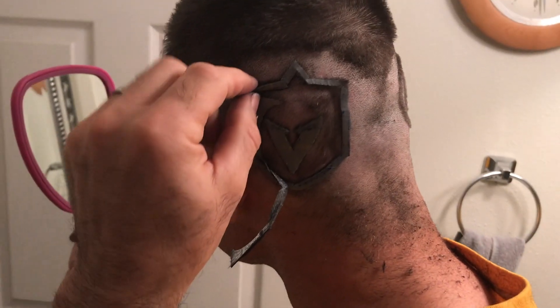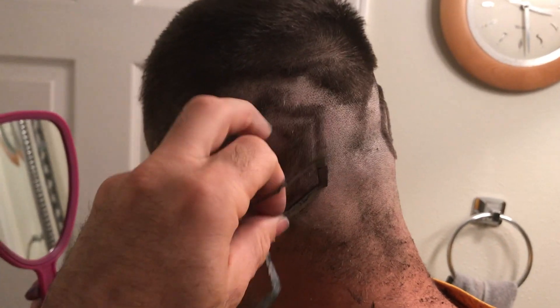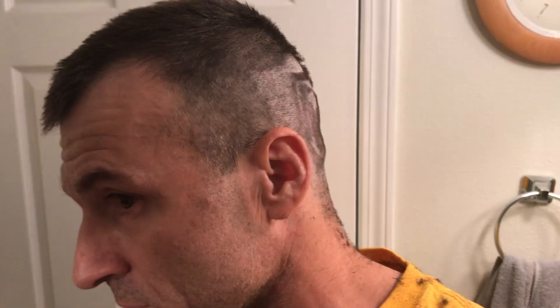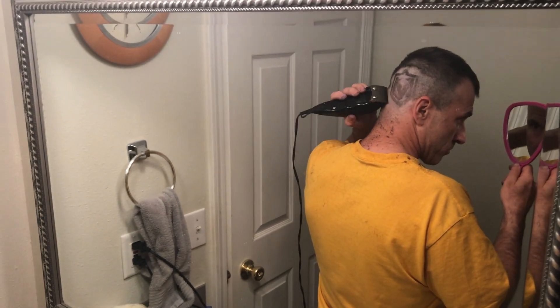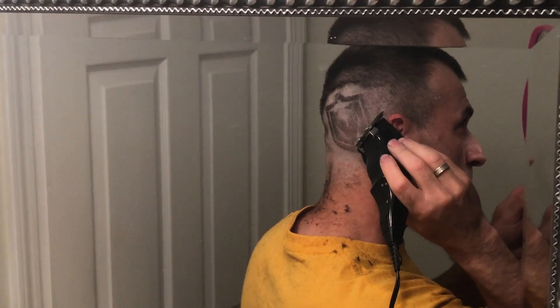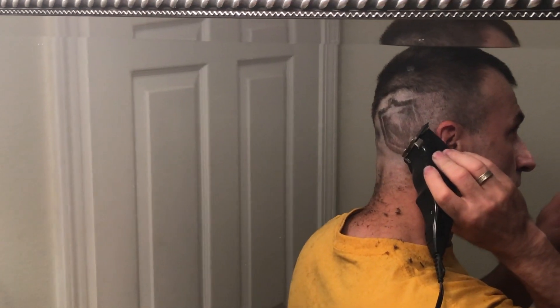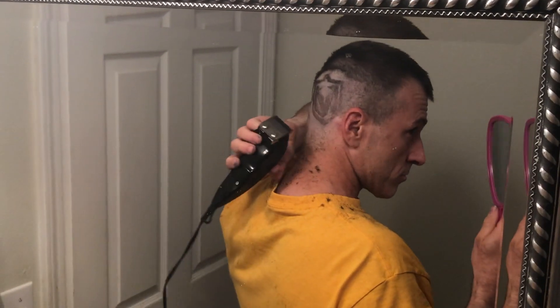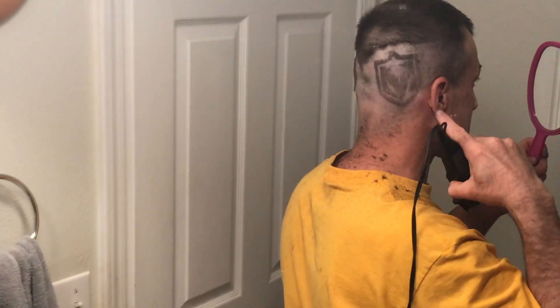I'm going to peel this off — it looks like it's coming undone. And peel that off. You can see here some of it was kind of hard to get in there. Like I said, I made that gap just too small. You've got to make sure you're not leaving too little space.